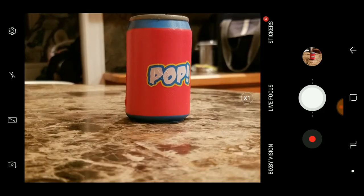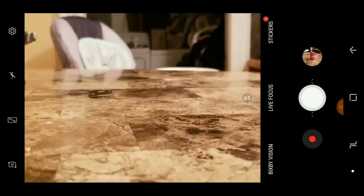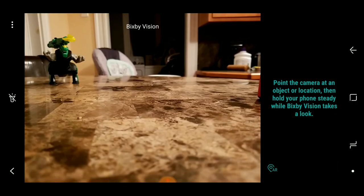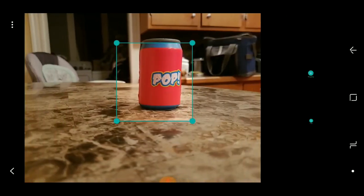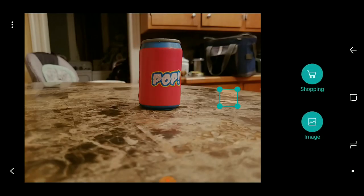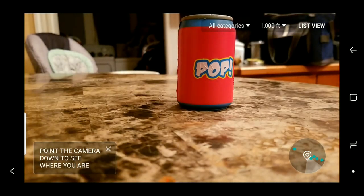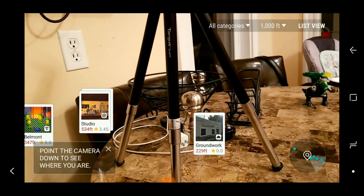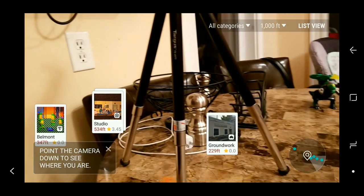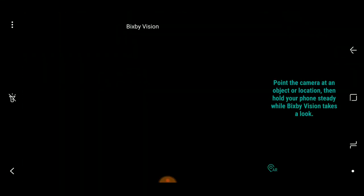The zoom stays really clear, and the second lens also has optical image stabilization, which helps for recording video. You've got Bixby Vision built into the camera app — you can search an image on Google or hit the shopping button, though 'no products found' happens quite a bit so don't rely on it much. Down in the bottom right there's AR — walking around Boston you turn that on near something and it shows Yelp results, reviews, distance, stars, and a picture. Pretty cool on a busy street.